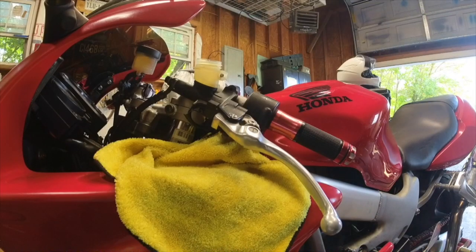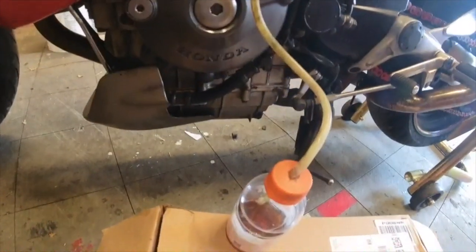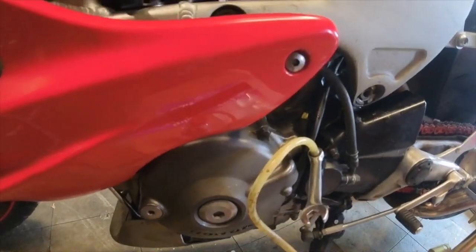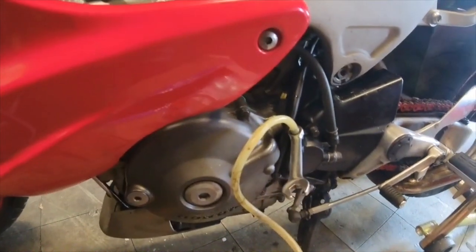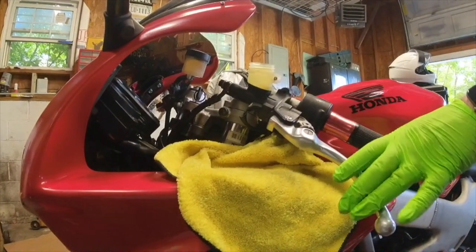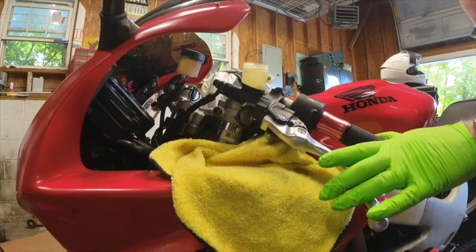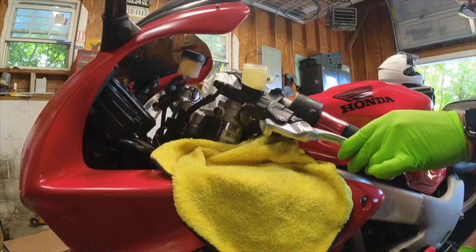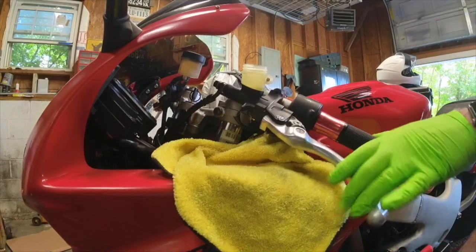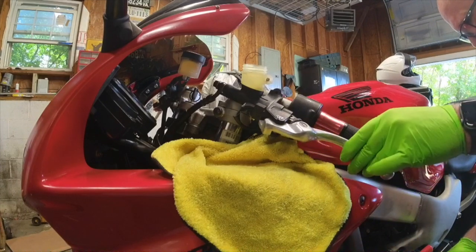I filled it with new brake fluid and checked down here that the bleeder would break loose. I used a little Gatorade bottle with a hole in it and a semi-clear tube. Now I will just pump this brake fluid a few times, then break the bleeder loose, pump it once, close it, pump it a couple times, open, pump.